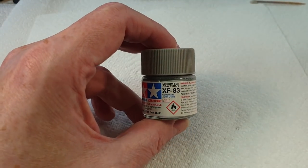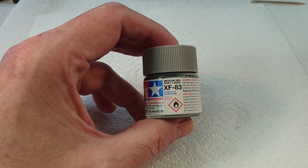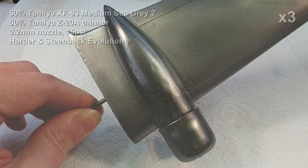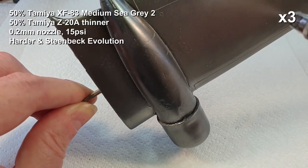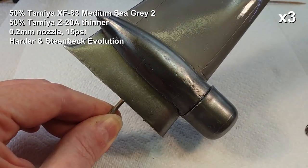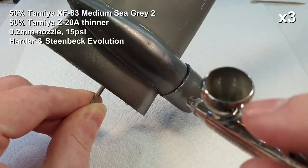Now we're going to give the underside of the wing a coat of XF-83 Medium Sea Gray 2. I'm not going to go mad with this because obviously we're looking at masking and testing the putty rather than the final paint finish, so I'll just do this fairly quickly.